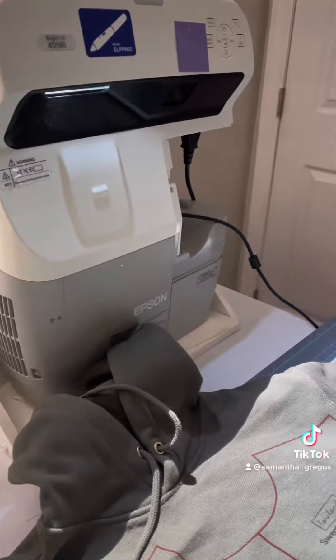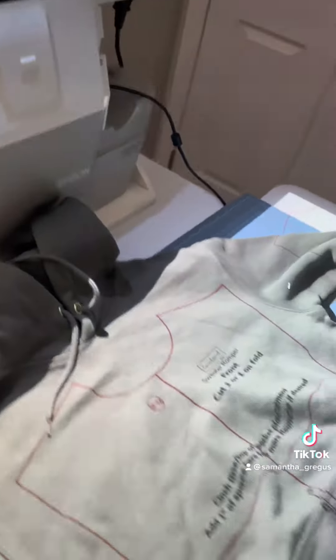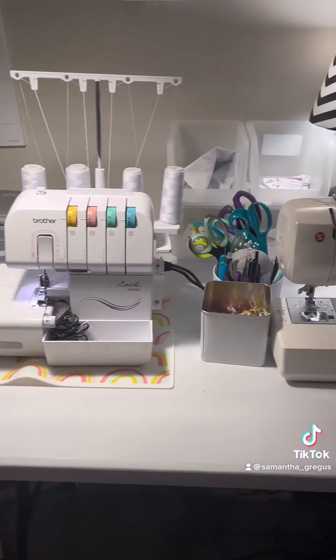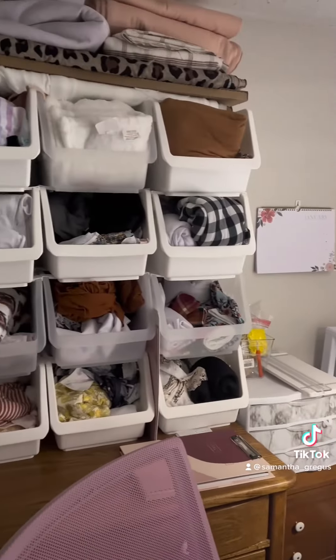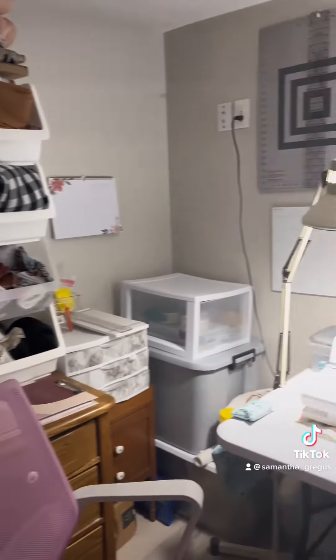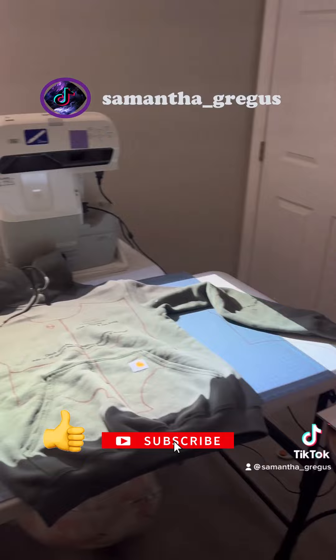My husband made me a little stand for it because the bottom is a little rounded, so you need to have it all leveled out. That's just my whole setup — I have my serger, my sewing machine, and all of my fabric stored in $5 bins I got in the dollar section at Target. And this is the setup that we're working with for right now.